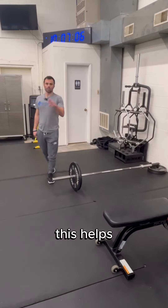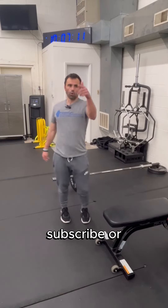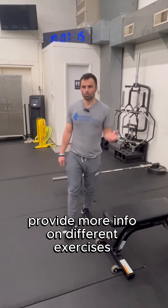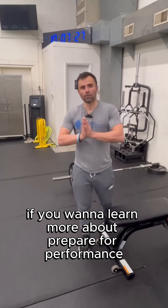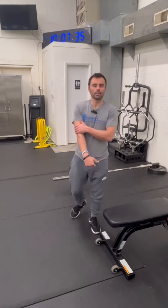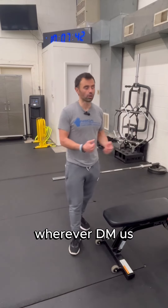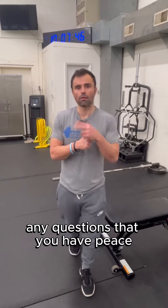If this helps, please share this video, subscribe, or click the link in the bio for our YouTube where we provide more info on different exercises. If you want to learn more about Prepare for Performance and how we can help you in 2024 — fitness results, sports performance, separation on the field or court — DM us, we'll be happy to answer any questions. Peace.